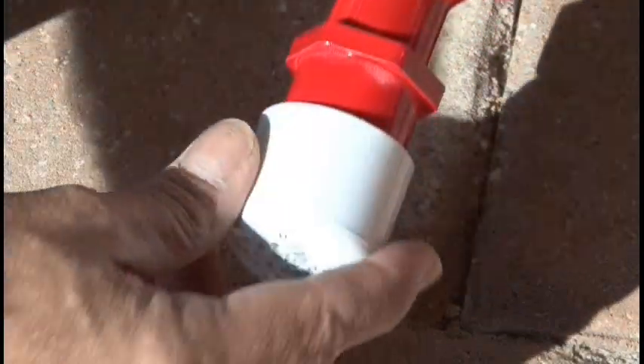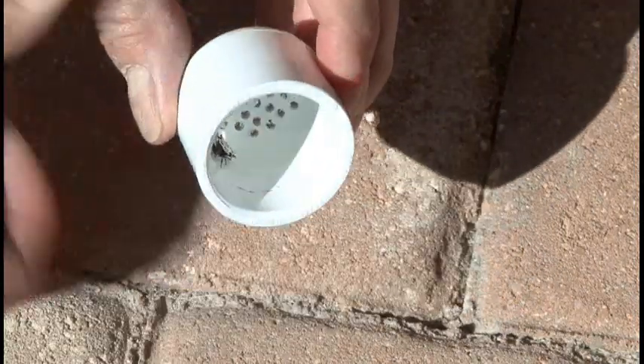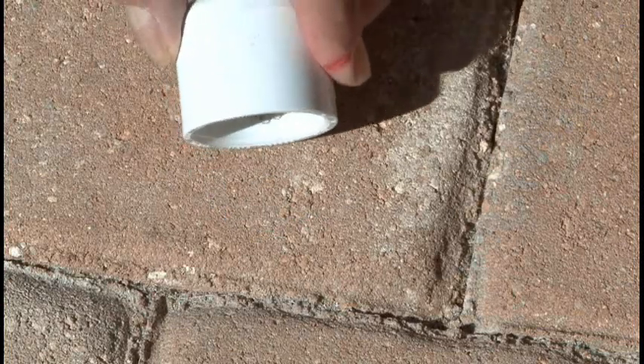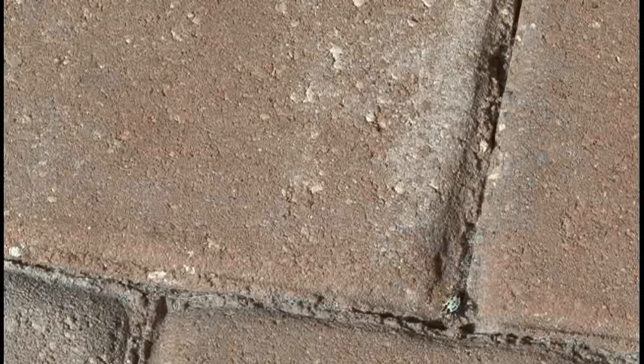The spider's been sucked up, and now we'll open up our trap, and there he is. So, we'll let this little guy go to build another web another day. That's how you make a Spider Rifle. We'll see you next week with another Weekend Project.